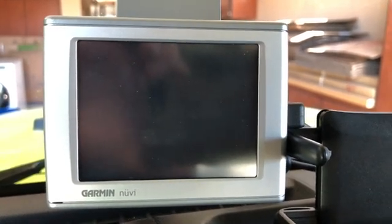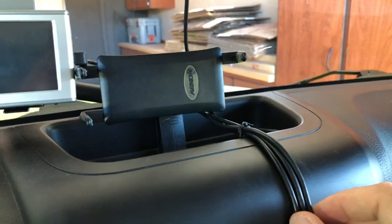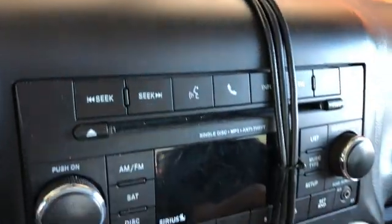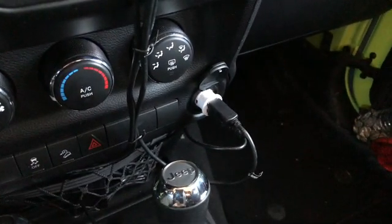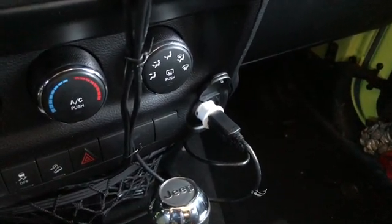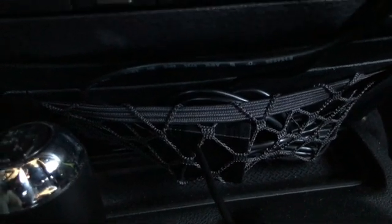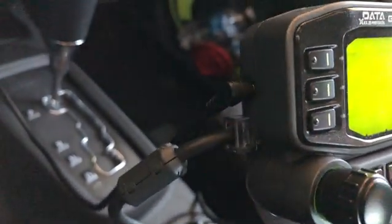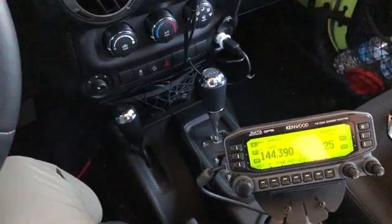There are two cables coming off the Garmin Nuvi. The first is connected to the Kenwood - that's the Argent Data Systems cable with a mini USB connector. There's also a mini USB connector on the back providing power. So I have three cables coming out here: one for the dash camera mount, one providing GPS power, and the third connected down in the cargo netting to the Kenwood D710. I think it looks pretty clean still.